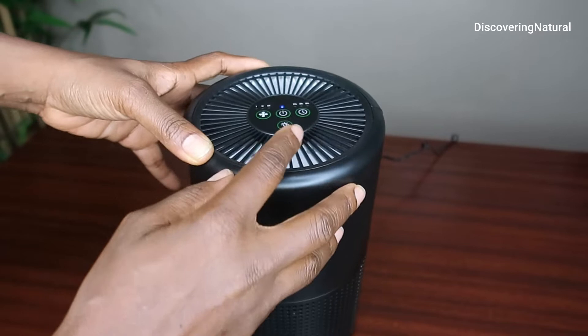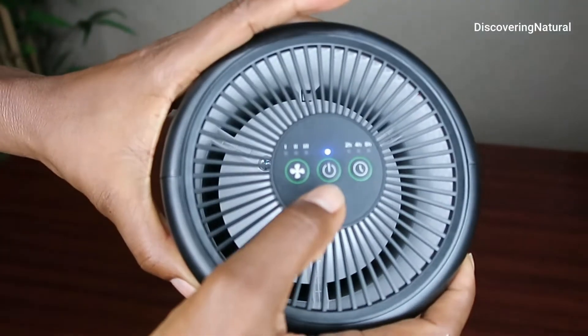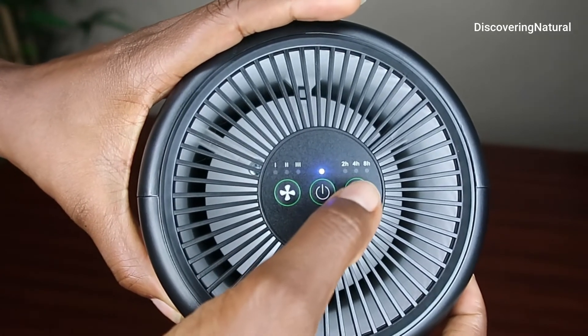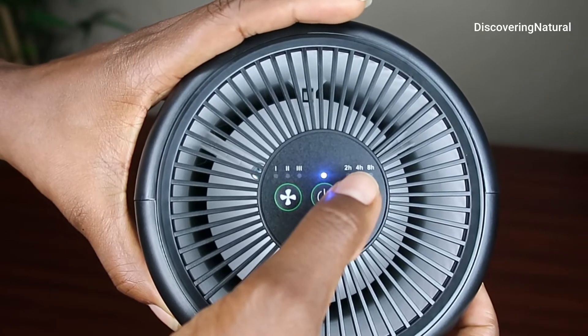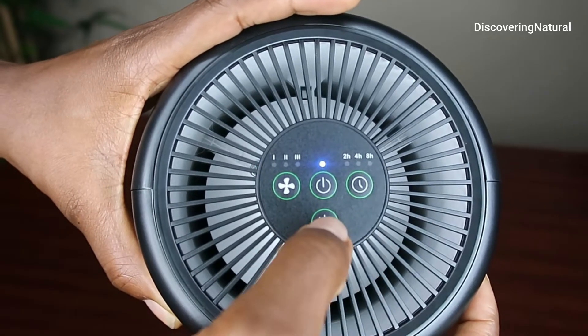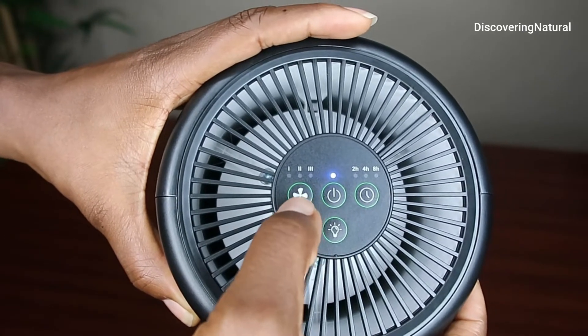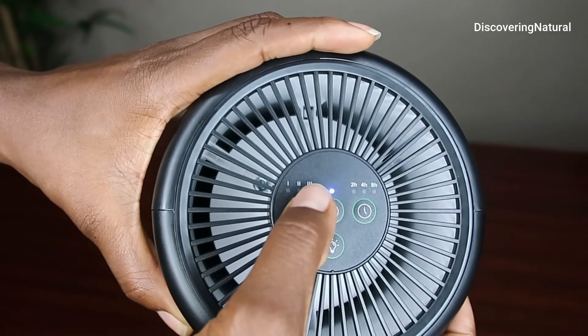And then of course you also have the iron net. Now you can see it has been turned on — that is the blue light indicating where the on button is. You do have a timing option, so you can set this for 2 hours, 4 hours, or 8 hours. There is a light option as well — this is very quiet at night. And then you have the fan at level 1, level 2, or level 3.